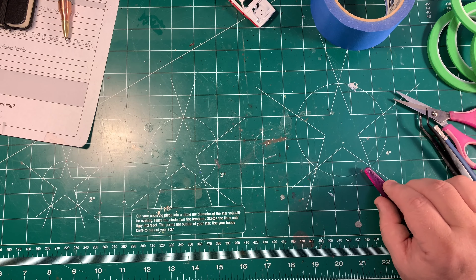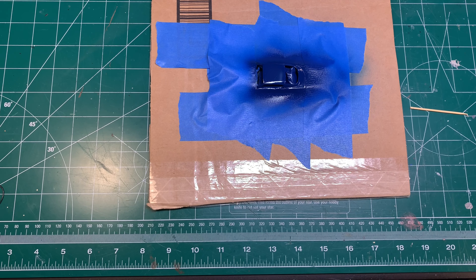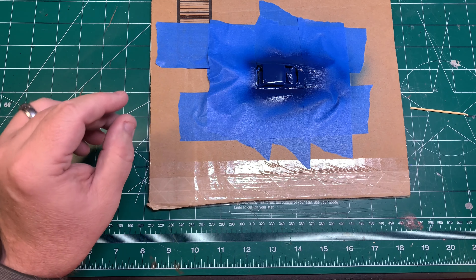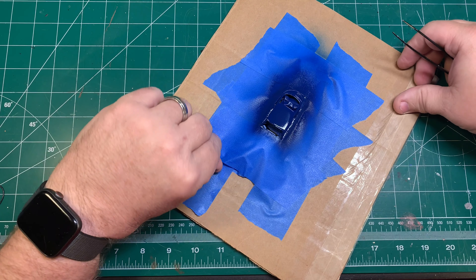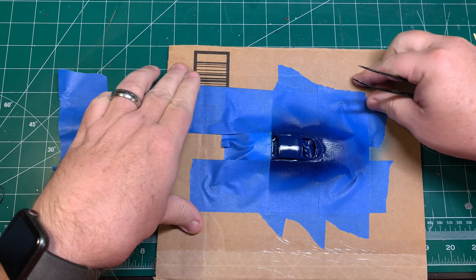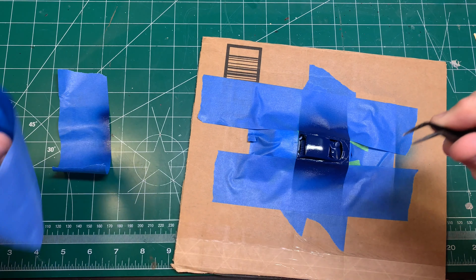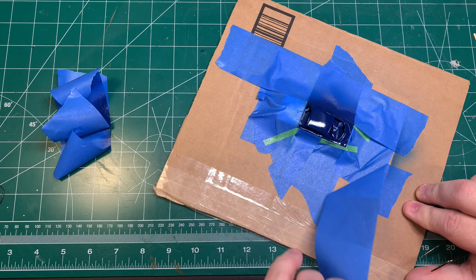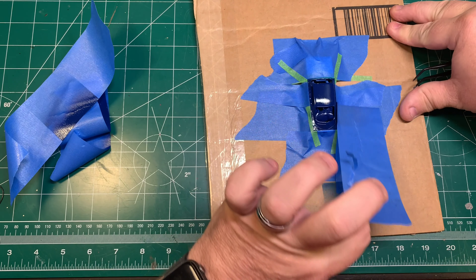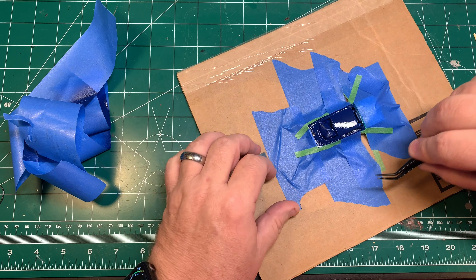Now we're going to mask off the roof of the car to paint the trademark blue roof of the Sox and Martin race team. When painting the top surfaces, I'll just tape it down onto a cardboard piece — this reduces the amount of tape touching the car body and reduces the chances of screwing up the sides. I mixed up a little gloss blue with my Tamiya paints, thinned it down, and sprayed it very lightly until I got the coverage I wanted. Now we can start peeling away the masking tape and see what we have.